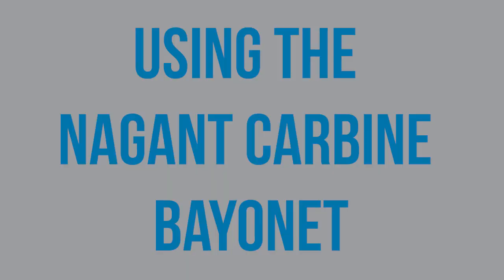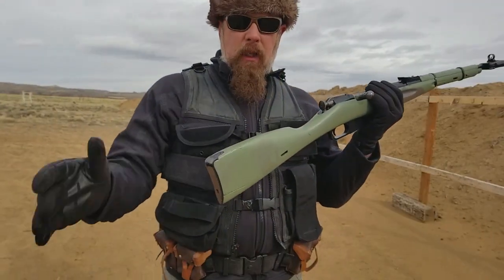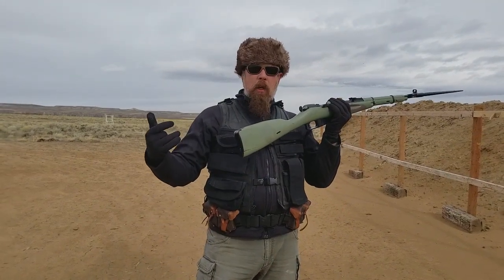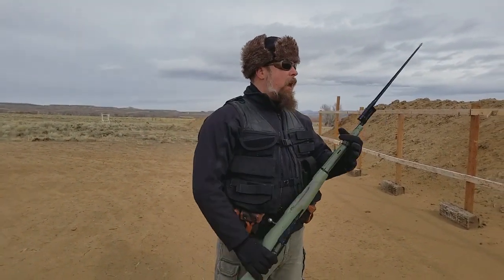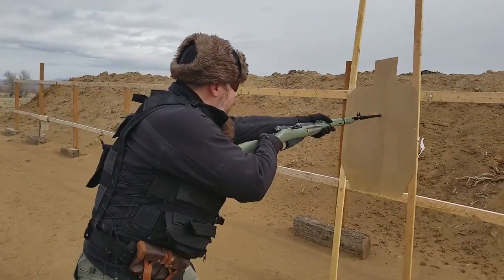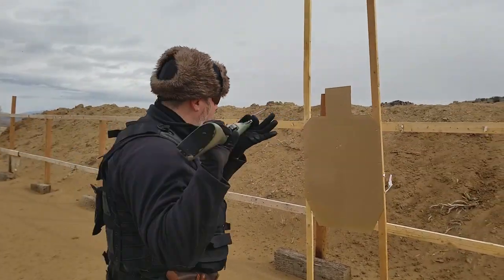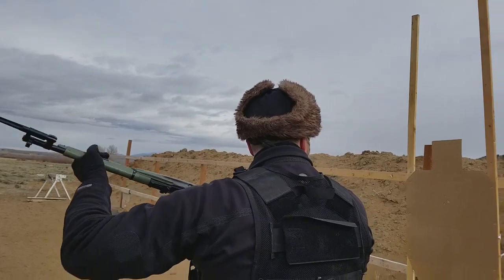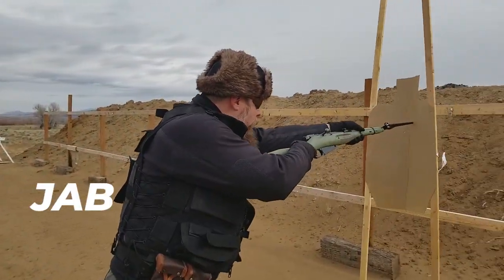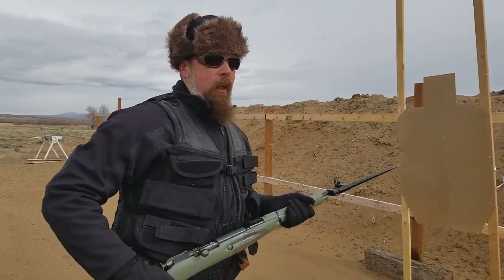The military rifles have steel butt plates and you say 'ow, that hurts my shoulder' — it's not about your shoulder. It's about being soldier-proof and also having the ability to smash in your opponent's skull. We've got our bayonet on here — obviously this is a shorter version — so with our butt we can butt stroke: boom. Or if we needed to smash, come back and smash. Jab, butt stroke, boom.